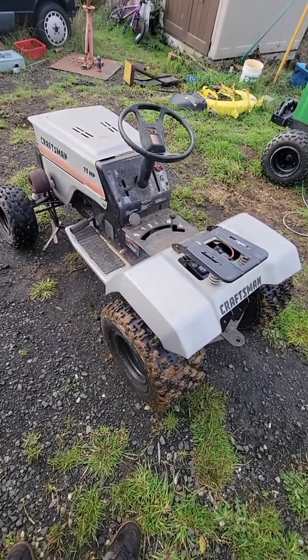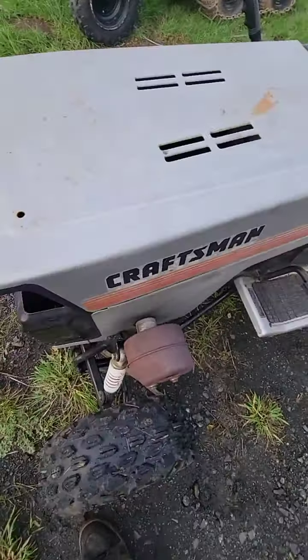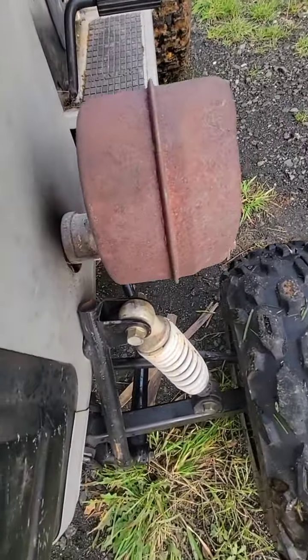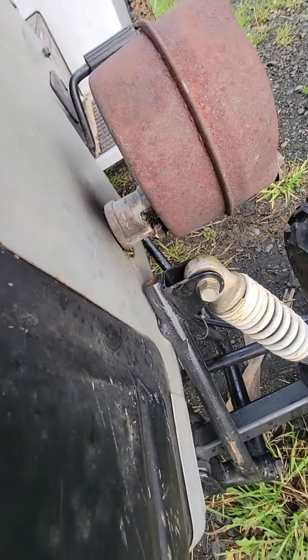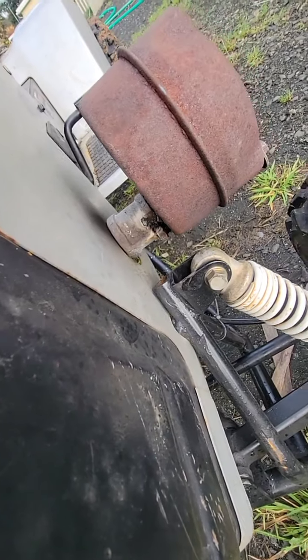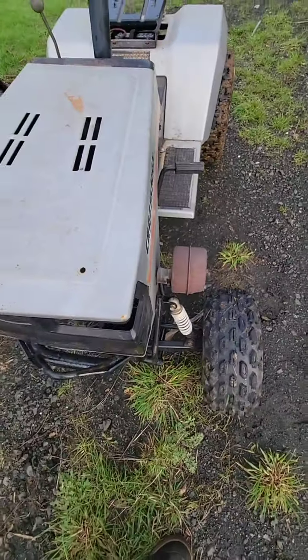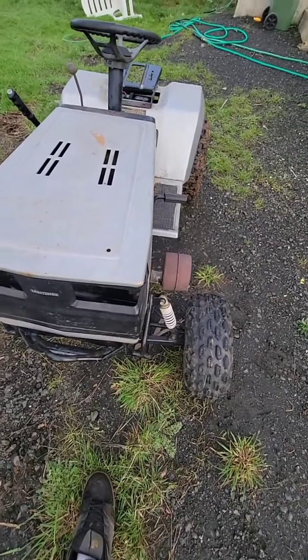Handbrake works great. The muffler was just something I whipped up to adapt it to the pipe — I just welded nuts onto the pipe and then it cinches down into the pipe, just like it does in the head. It's just an extension essentially.